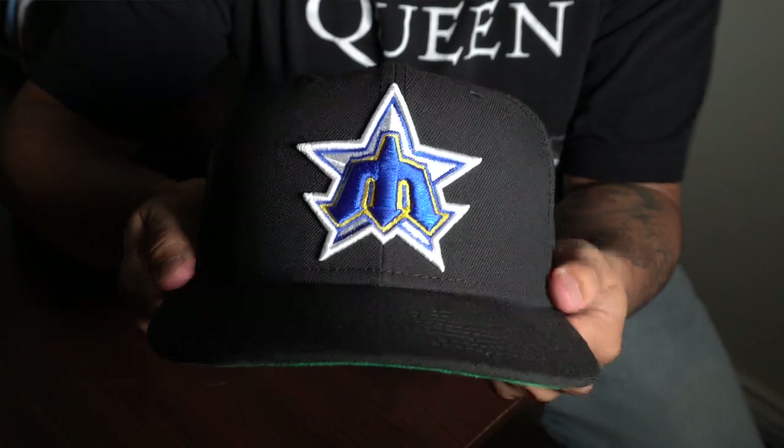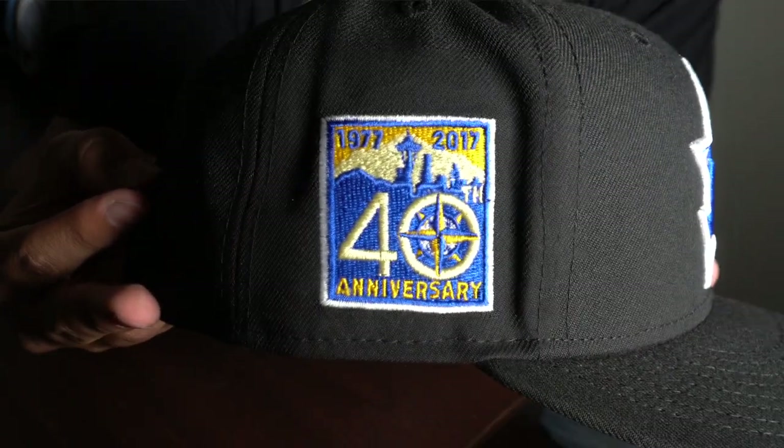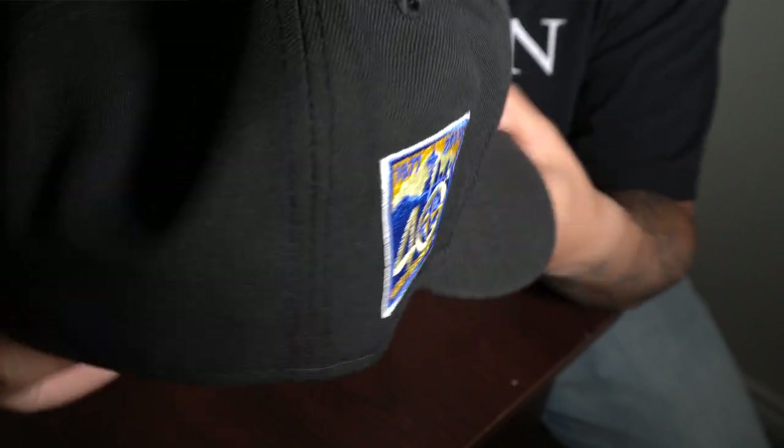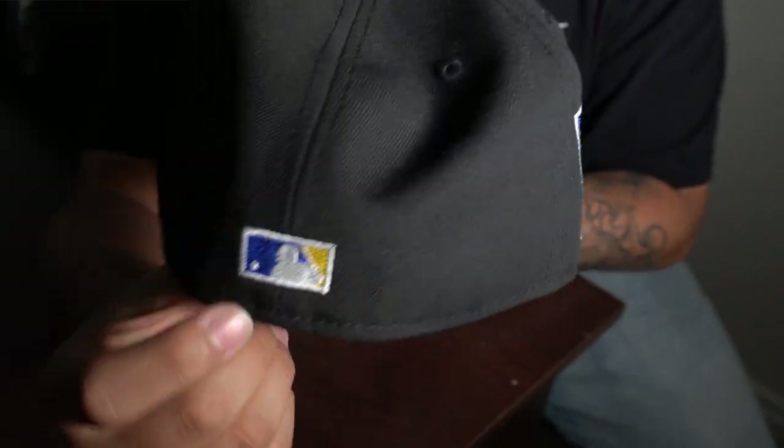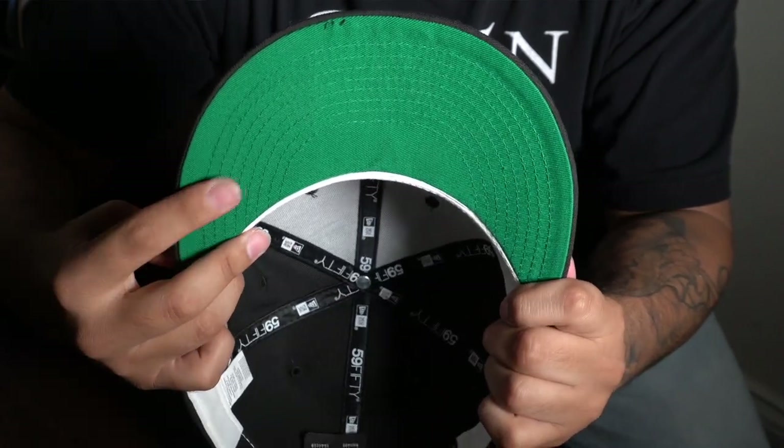Next up we have a hat from Topper Store — it is the Seattle Mariners hat. All-black hat with the old Mariners logo and the 40th anniversary patch. Black, blue, yellow — can't really go wrong — with a green undervisor as well and white inside. Just an overall really good hat.